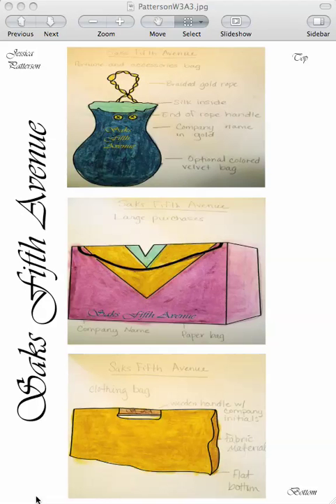Nice work, Jessica. You have three separate presentations here, which is exactly what I was hoping for. Nicely done drawings in color — makes it easy to understand what you're proposing.